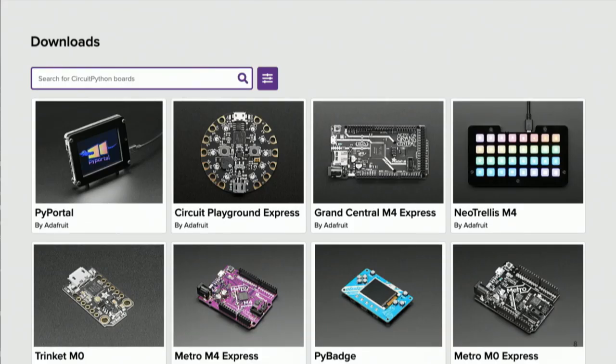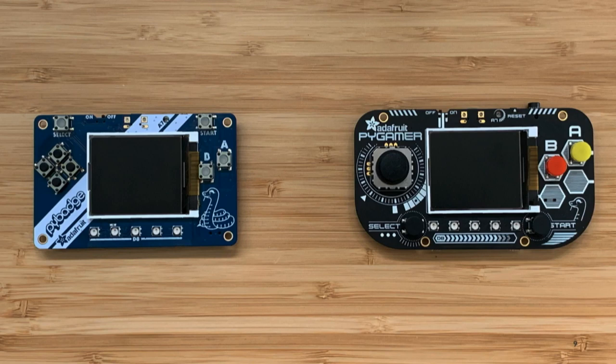This is the top of our downloads page at circuitpython.org/downloads. You can see a lot of different form factors, all supported by CircuitPython. Two things Adafruit's been working on of particular interest to me were the PyBadge and the PyGamer, because they're gaming platforms and I like gaming. I thought it would be great if CircuitPython was a platform for people to make handheld games — the code goes with you, it's all open source. And then I thought, why don't we bring that to another platform: the Game Boy?